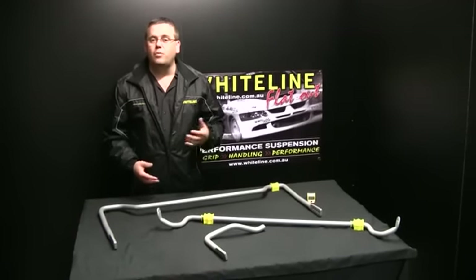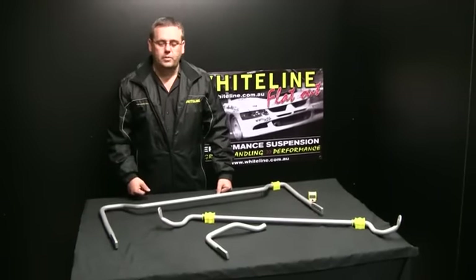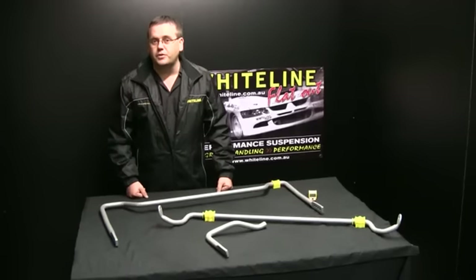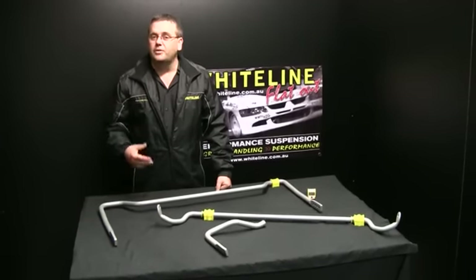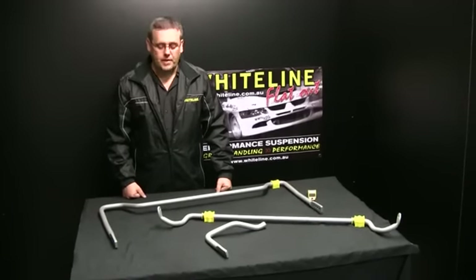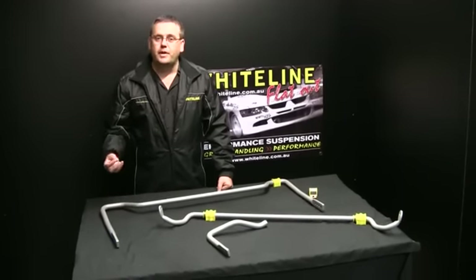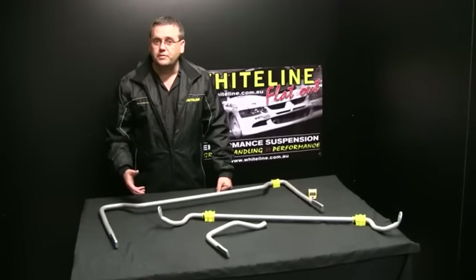We often get asked: why do we make adjustable sway bars when they don't come adjustable from OE? Well, OE manufacturers like to decide for the driver and for the particular vehicle what size sway bar they want on that car — it also lets them decide what handling characteristics are available. For us at Whiteline, we want to give the driver back the adjustability and the decisions on how they tune their vehicle. Everybody drives differently.